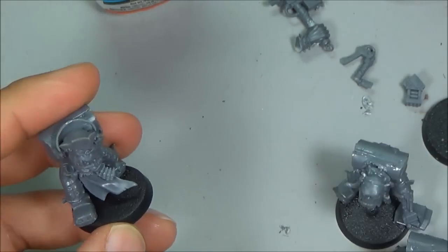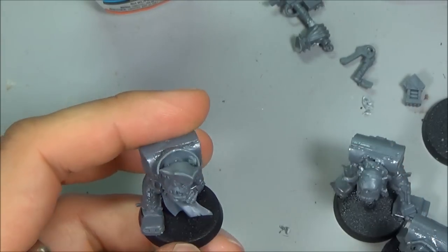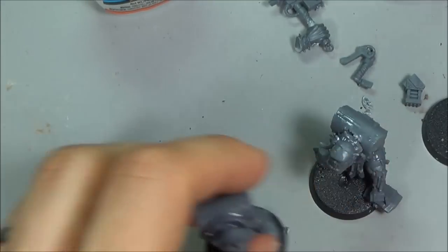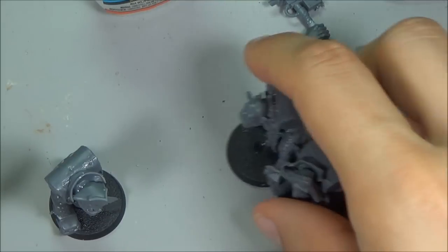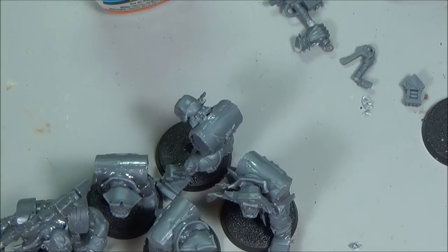I'm going to throw some pictures up in this video at the end and on my blog if you want to use them as guides. Let me know if you have any questions or comments about these Knobs and Flash Kits - hope you enjoyed this, see you next time.